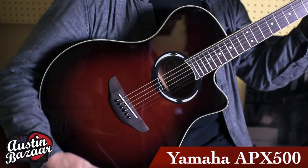My name is Carl Tostin. I'm here at Austin Bazaar. We're going to talk about Yamaha's APX 500 series instrument.